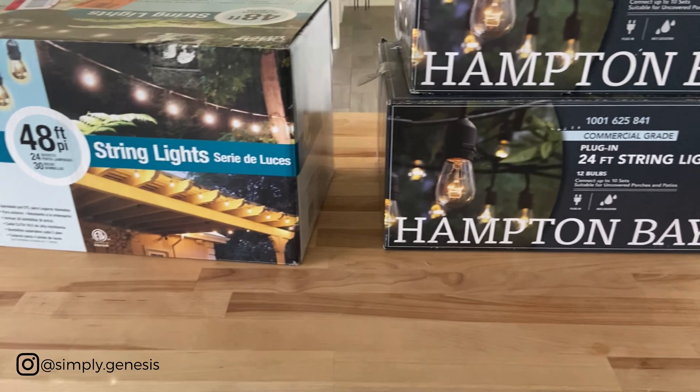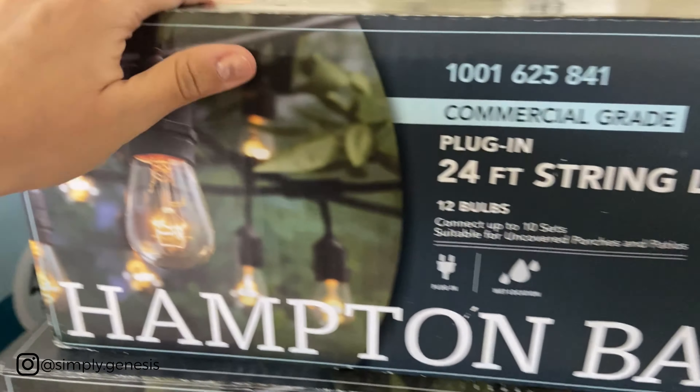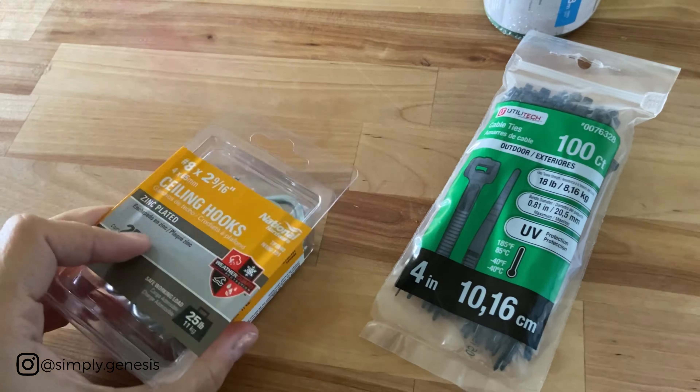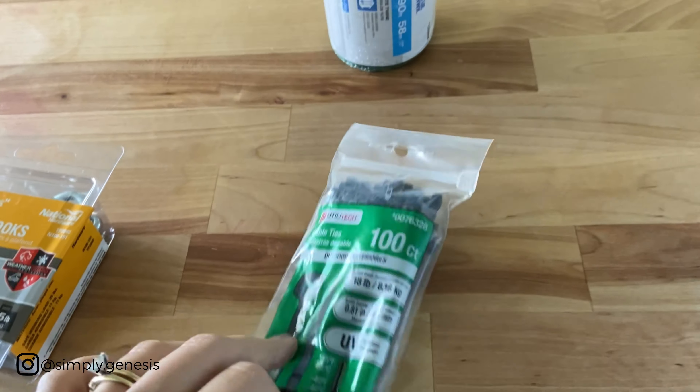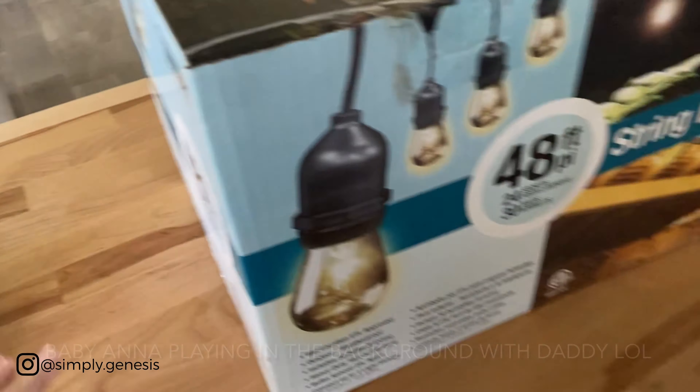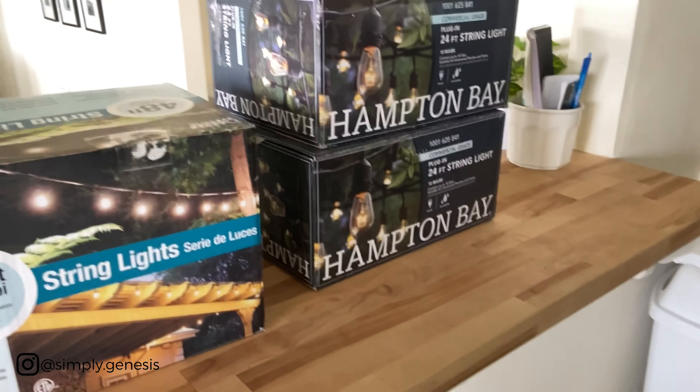Okay, so today is another day. I just went to grab more lights for outside — I got the heavy-duty waterproof ones. Baby Ann is in the background, she just woke up and the sun is hitting her so I need to get down and get her. These are the lights we're going to be putting in the backyard, and these are the things we're going to be needing: some ceiling hooks, zip ties, and a little string to make sure they are straight across the yard.